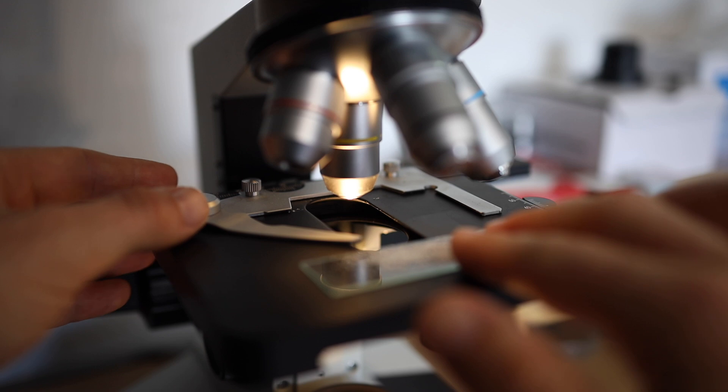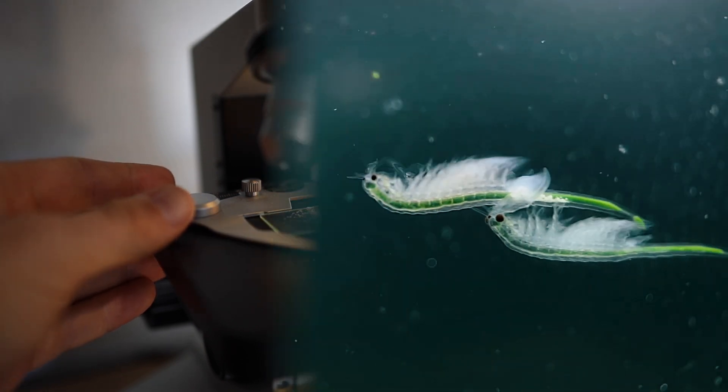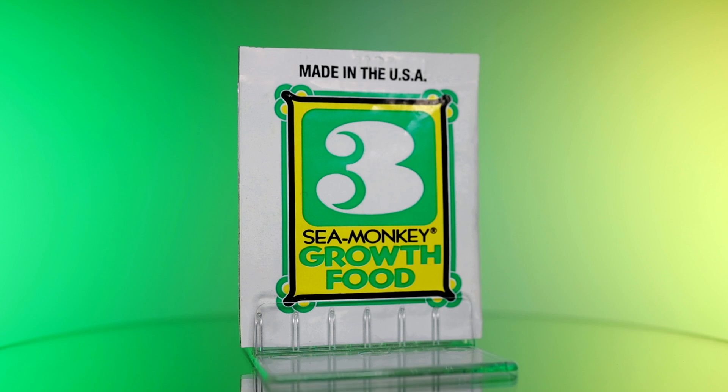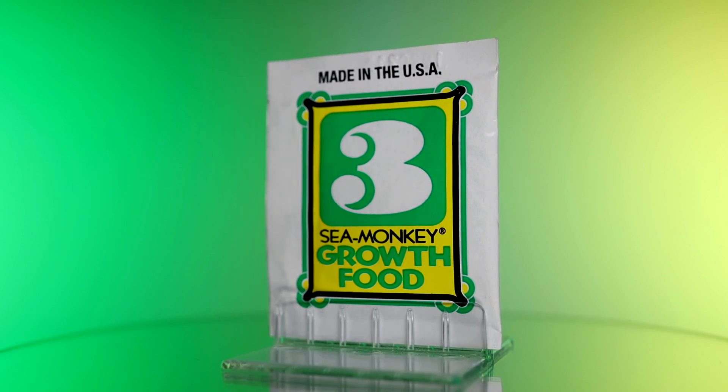What exactly is sea monkey growth food and what's in it? In this series we're taking a look at every single sea monkey pouch under the microscope and testing them out on real sea monkeys. This yellow and green packet has a large number three graphic on the front with a detailed guide on how to use it over on the back.